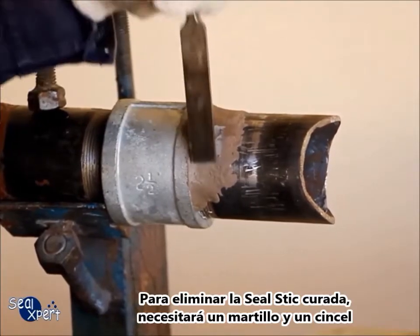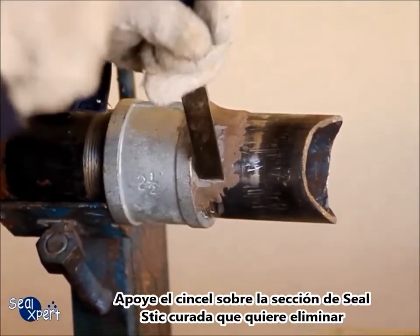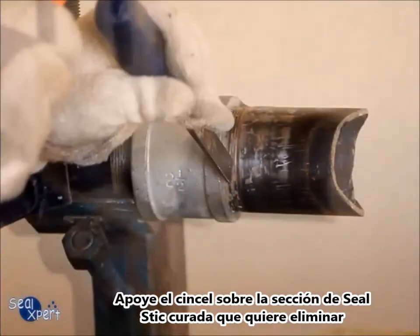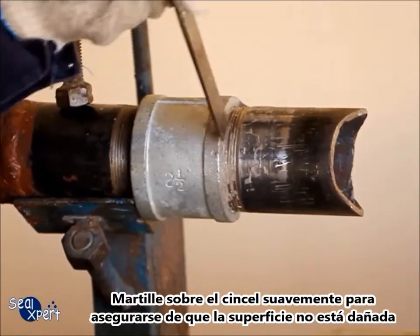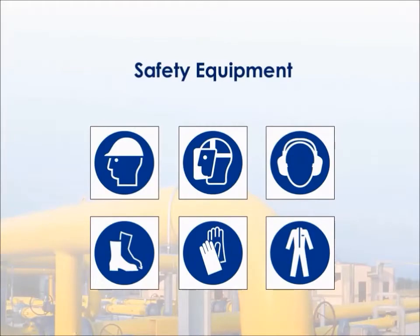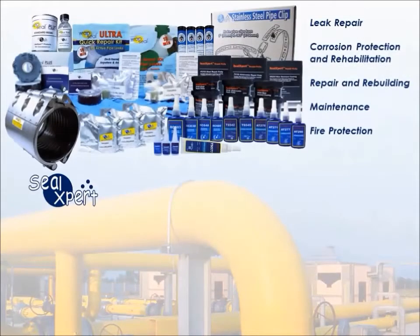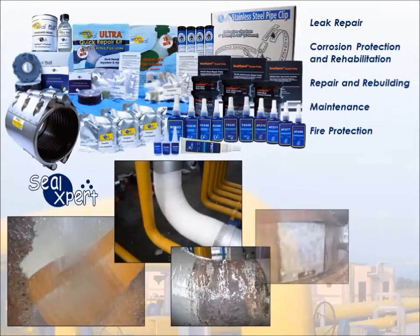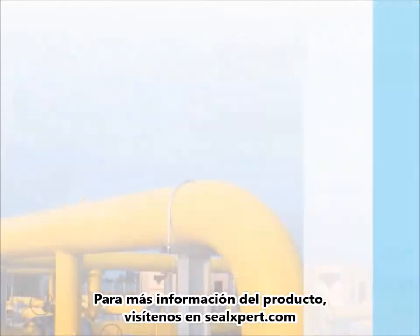In order to remove the cured Seal Stick, you will need a hammer and a chisel. Rest the chisel on the section of cured Seal Stick that you want to remove, and hammer onto the chisel gently so as to ensure that the surface is not damaged. For more information about our products, please visit us at sealexpert.com.